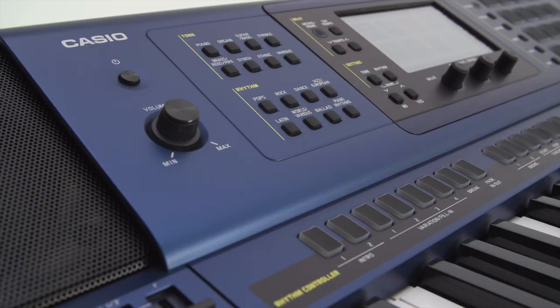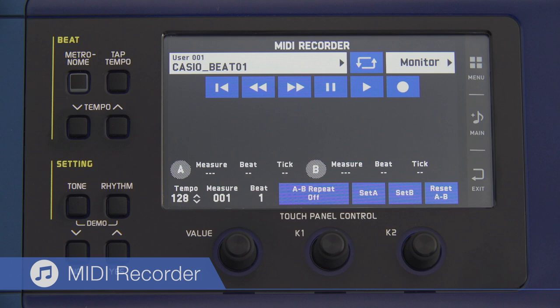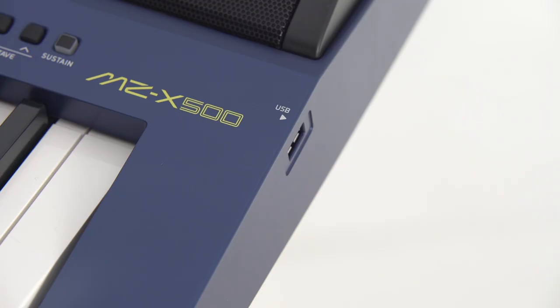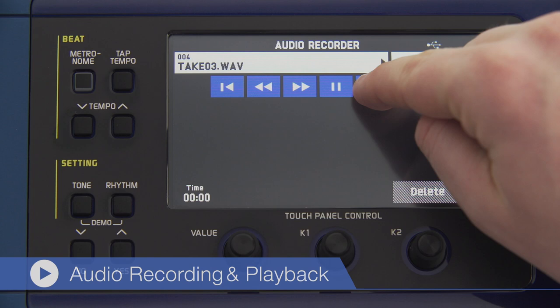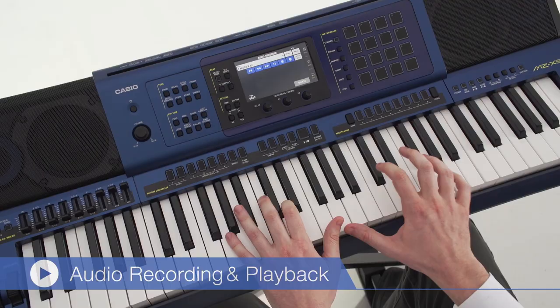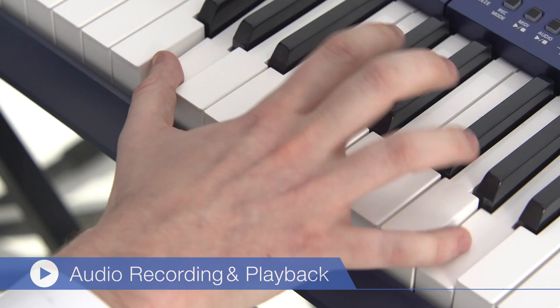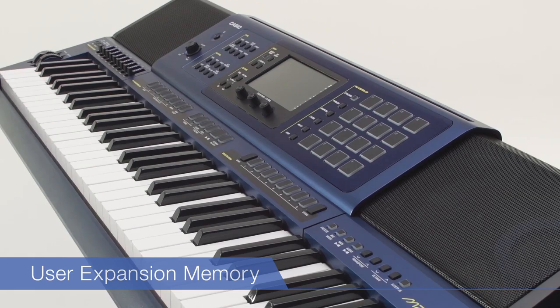Support for players also extends to a full range of recording functions. A 16-track MIDI recorder lets players record music immediately as it comes to mind, and they can even create or revise full-scale musical compositions. Inserting a USB flash memory drive lets players record their performances as audio data, and also enables them to give existing recordings a deep, rich ambiance by playing along as they listen. A center cancel function is available for creating karaoke tracks by deleting vocals or the main melody. A large capacity built-in user expansion memory can store a huge number of tones and rhythms, including data downloaded from external sources.